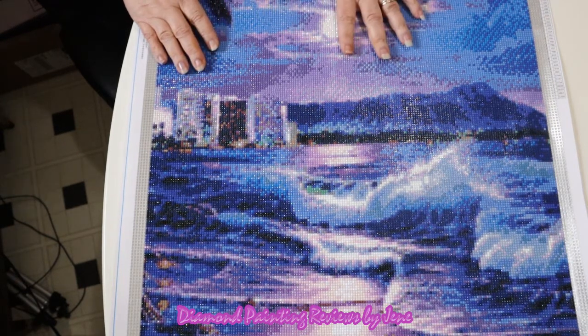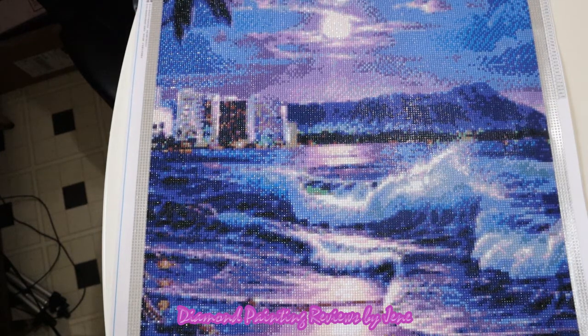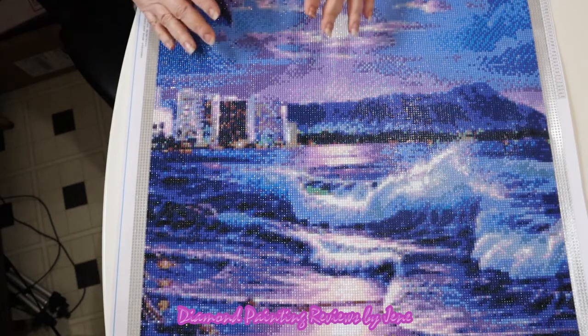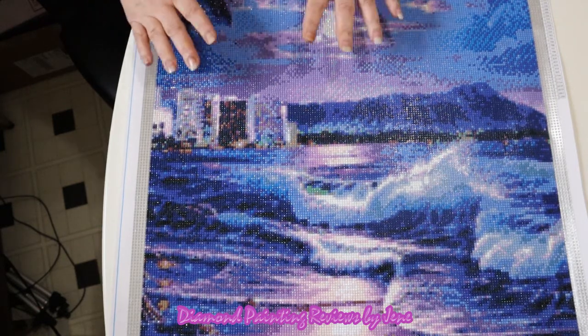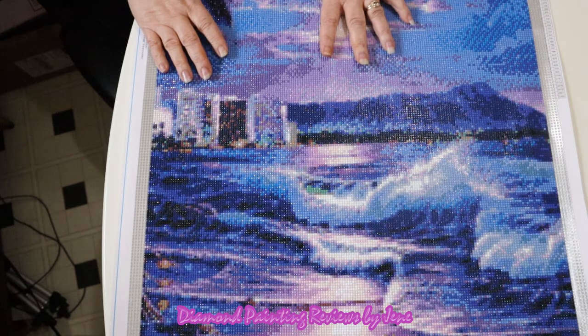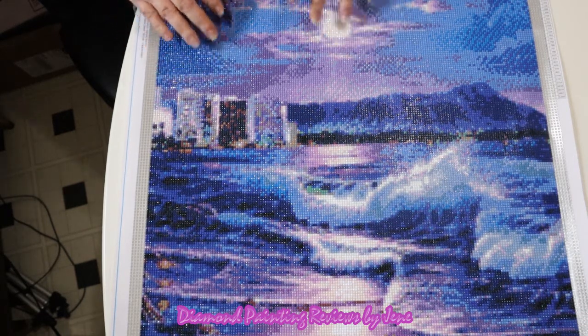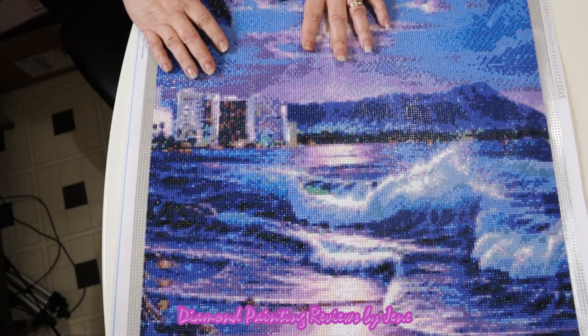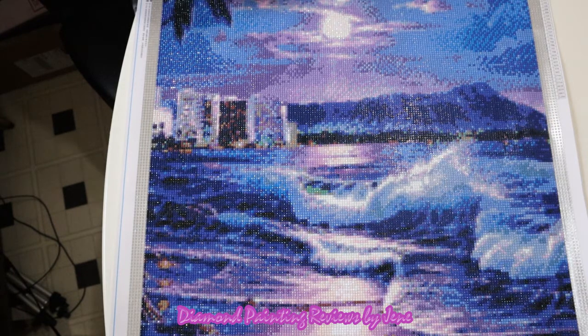My third con for this painting was the size. Again, that's on me because I'm the one that chose the 50 by 50. I could have gone with a bigger one, but this was the first time I've done a painting with this company, so I wanted to go with something more medium and small versus something large. So those are my three cons: the training wheels, the lack of an inventory sheet, and the size of the painting.